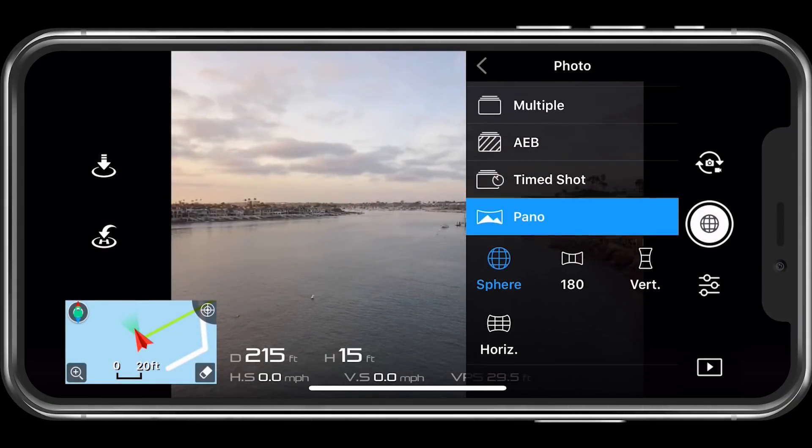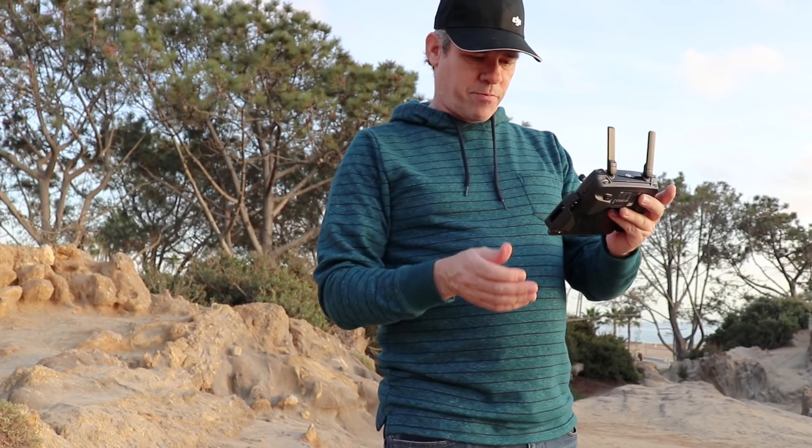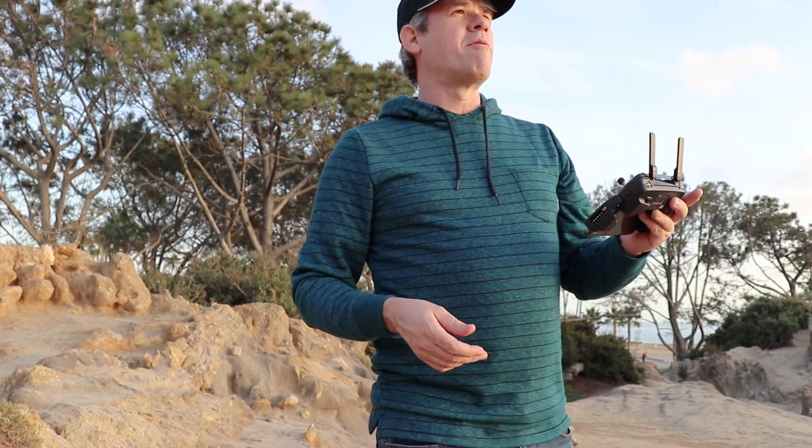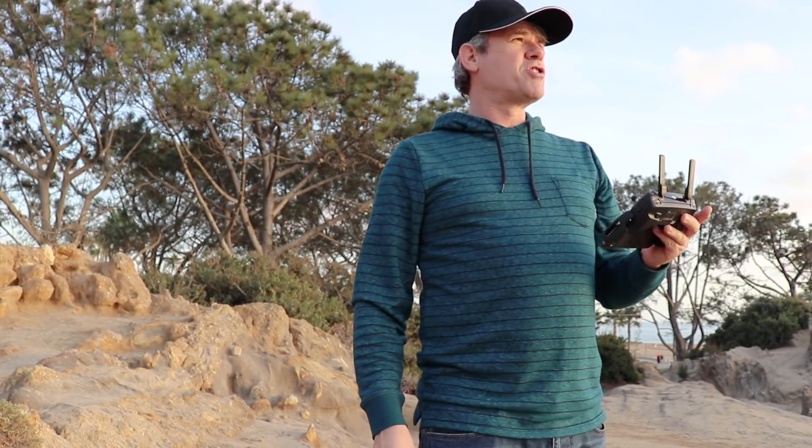I'm going to click OK and notice we've got four different types: sphere, 180, vertical, and horizontal. So why don't we start with the 180 — I'm just going to choose that and click here, and now the camera is going to move and rotate and grab the shot.